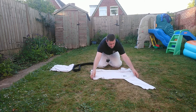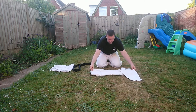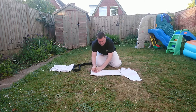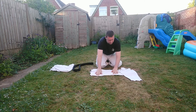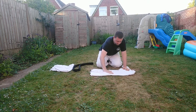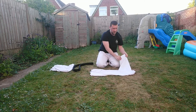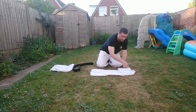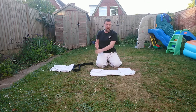Same again on the opposite side — fold to the central line, smooth it off, tags on the inside, pull it all over, and again fold the gi just so it's level. You don't have to go all the way over this time, just want it nice and level.